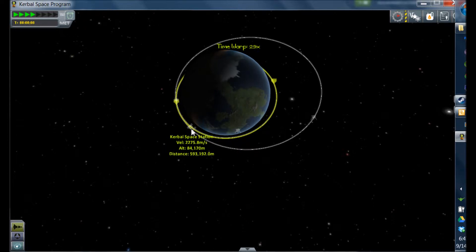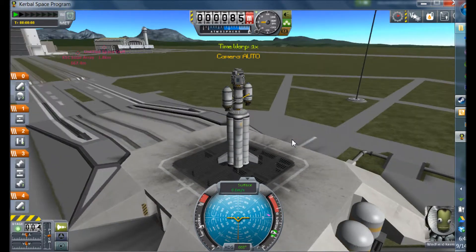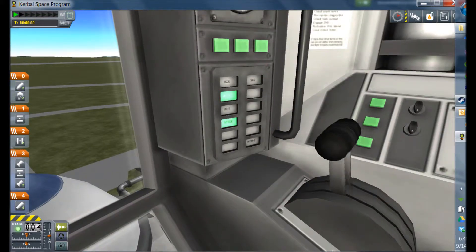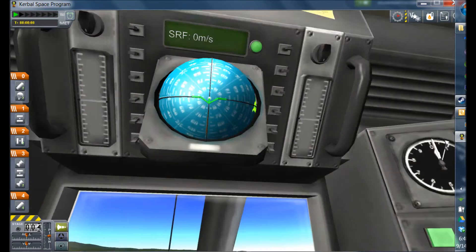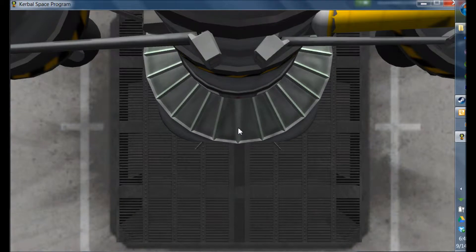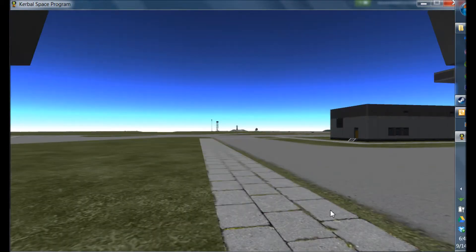It obviously depends on how high your target is. We're going to start our launch. I have this one mod installed where you're able to connect cameras to the side of your ship — I think it adds a good cinematic feel to it. So I'm going to switch to the launch one right now. And we have liftoff — I think it looks pretty cool.